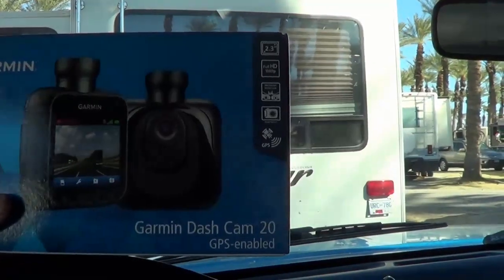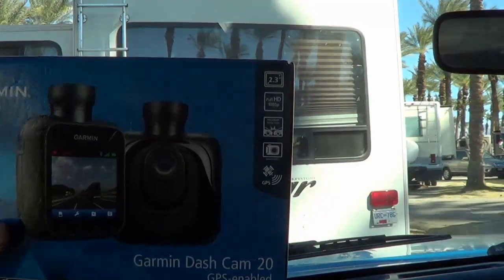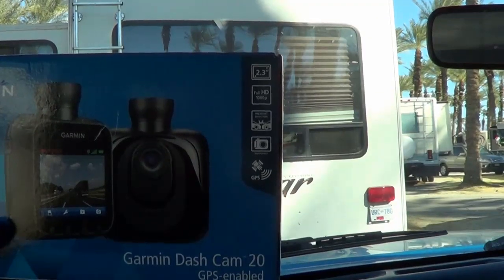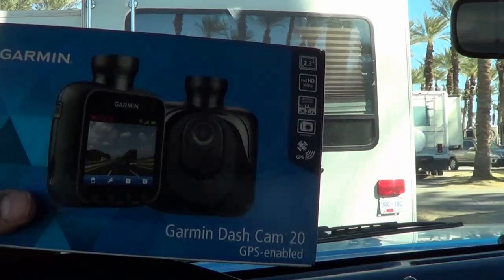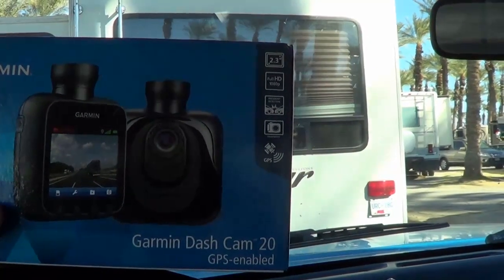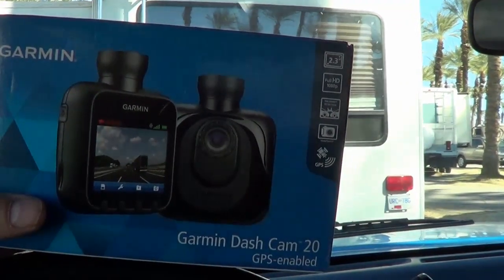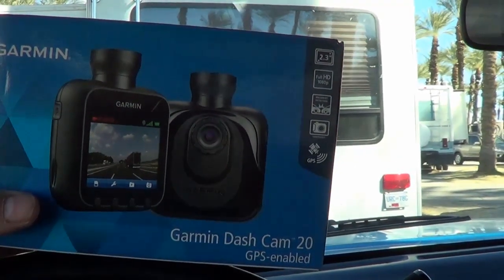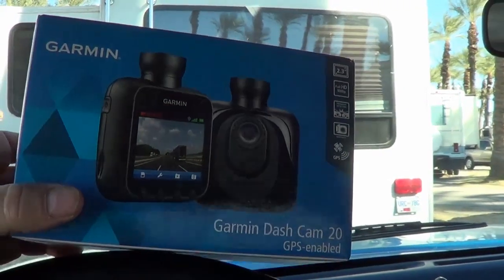This is the Garmin Dash Cam 20. It has a little 2.3-inch display on it, fully HD 1080p. It also has incident detecting — if you get into an accident, it has a little g-force sensor in it and it'll automatically start recording before and after and save that recording for you. It also has a GPS so it can give you longitude and latitude positioning, and when you look at the video later you can see it on a map. It's really cool.